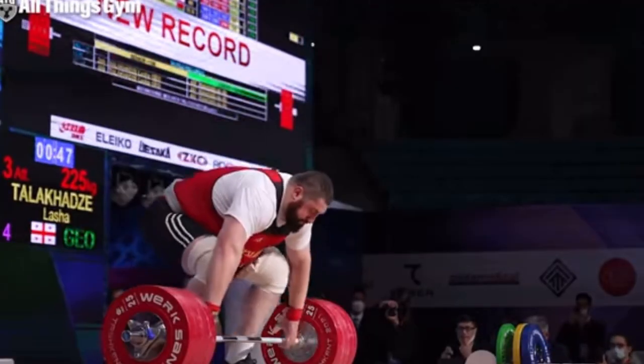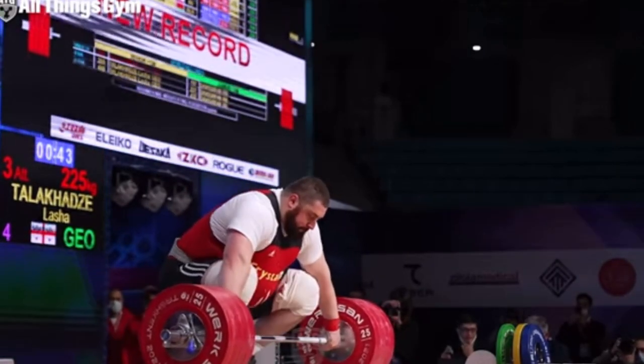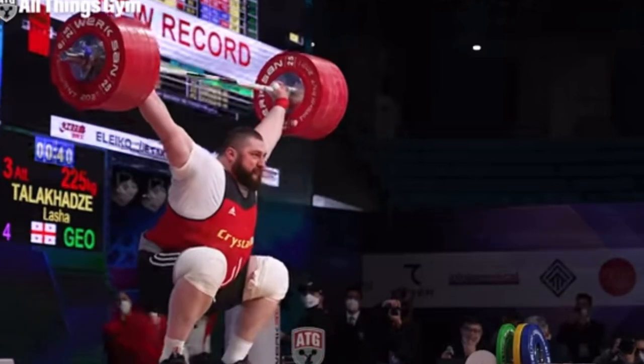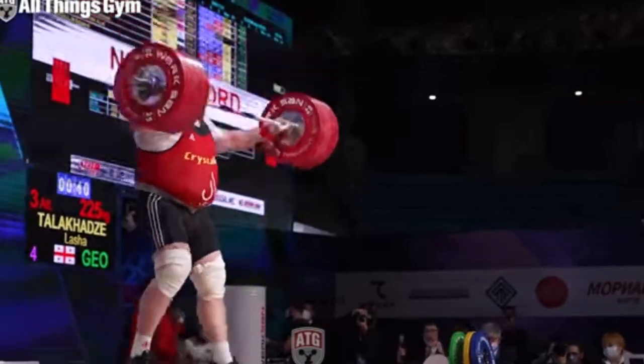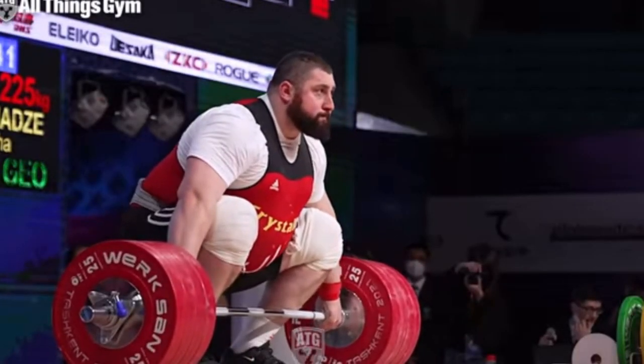I may have a video of me doing it — or some other guy doing it. When you just hold that exercise at the bottom, trust me, your whole back — all the stabilizing muscles in your back — are going to grow, because your back is what stabilizes everything.